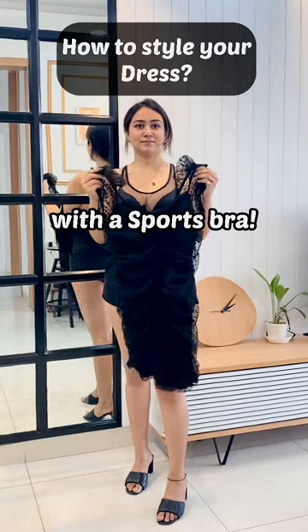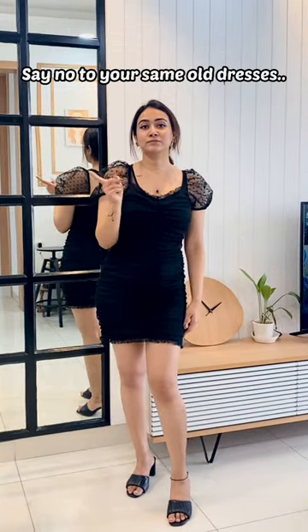How to style your dress with a sports bra? Say no to your same old dresses.